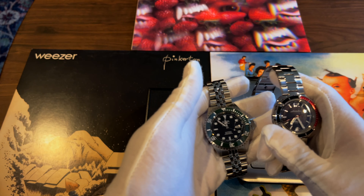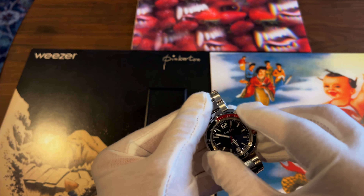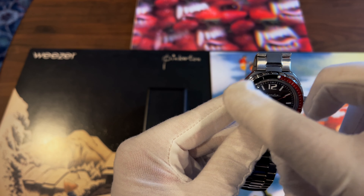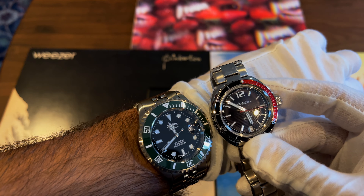Here's what it looks like next to my Javril, which is a 43 millimeter watch. The first thing to note is it's obviously a diver's watch. It has a bi-directional bezel with very small number markings around it — it's not the biggest bezel.